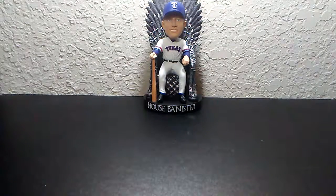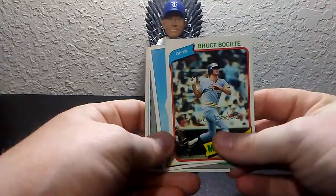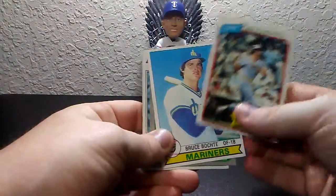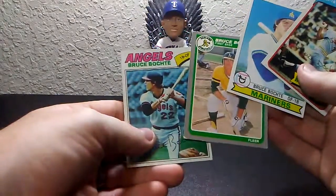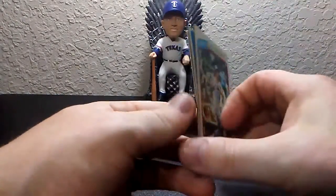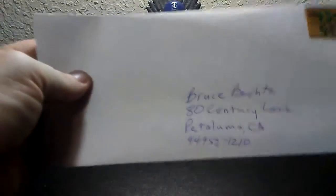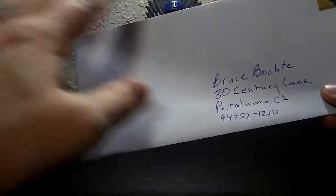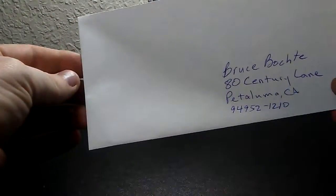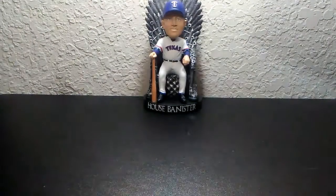I'm going to start off with simple cards. This is actually a request that I will be sending out to Bruce Bocci. I'm going to send in these four cards: 77 Topps, 85 Fleer, 79 Topps, and 80 Topps. So I get a number 10 envelope, got my stamp, got the address. I'm leaving my address off for obvious reasons, but be sure you put your address here. I know in these times sometimes people forget things.